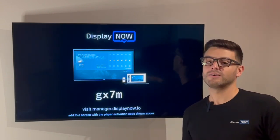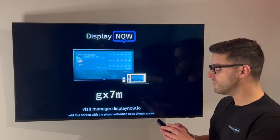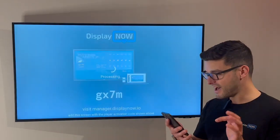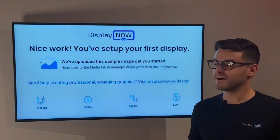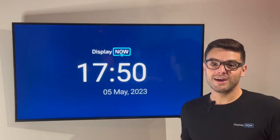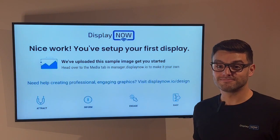Every person that creates an account goes through a three-step onboarding process where we set up a sample for you. You can customize that sample if you'd like, or you can just click through it — we try to make it as simple and easy as possible. So we're going to take this GX7M code — make sure you get your own code because it's not going to work for you. And just like that, I have paired this Google Chromecast to DisplayNow Manager and I've got myself a working digital sign. Now I can remotely manage, upload media, change the playlist — there's so much you can do. If you're willing to give us a try, visit our website. It's as easy as that.